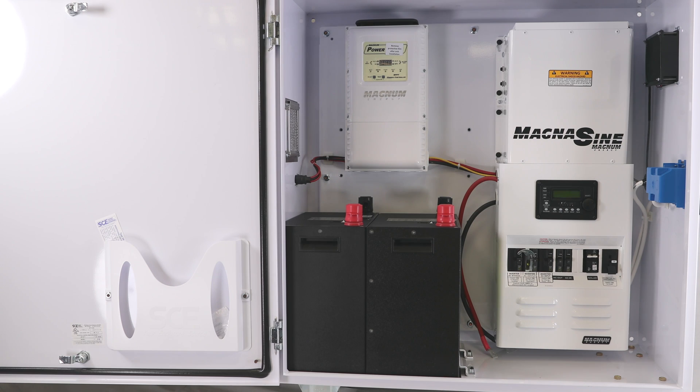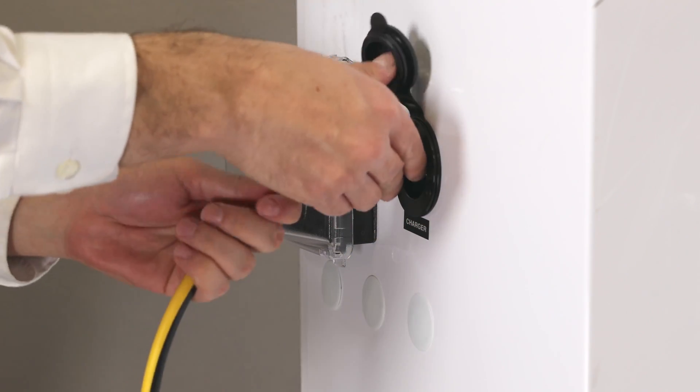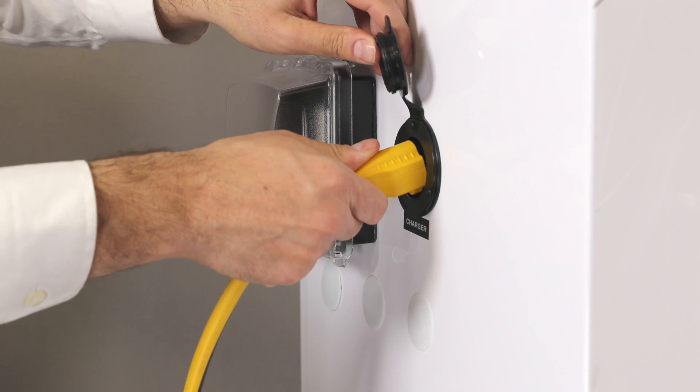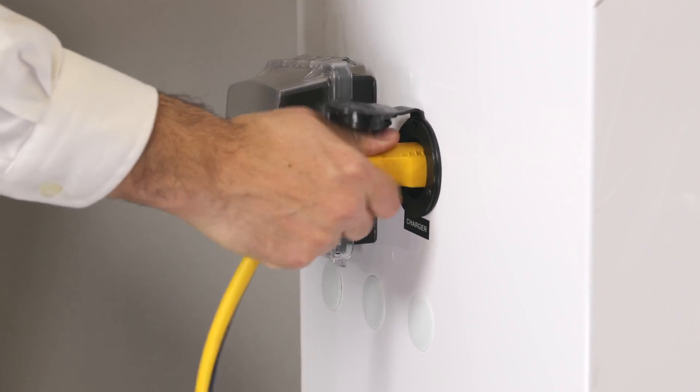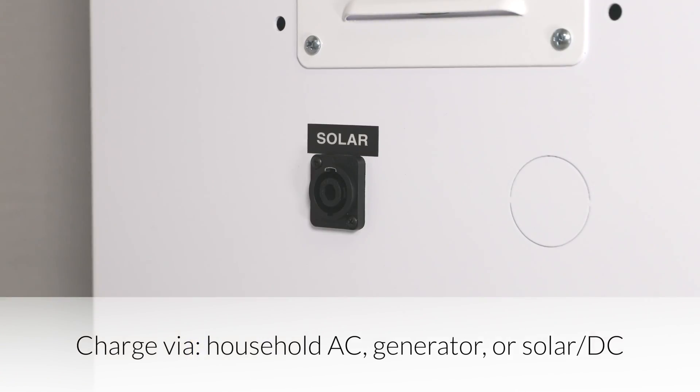This all-in-one Express unit includes two simplified batteries, a charge controller, and an inverter. The batteries in the unit can be recharged either via an alternating current power source, such as the grid or generator, or using solar PV modules.